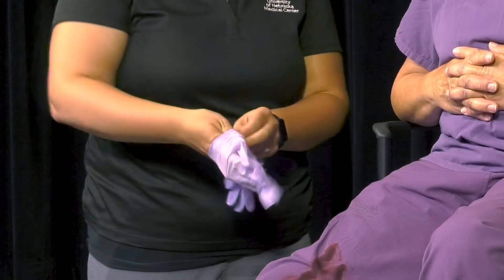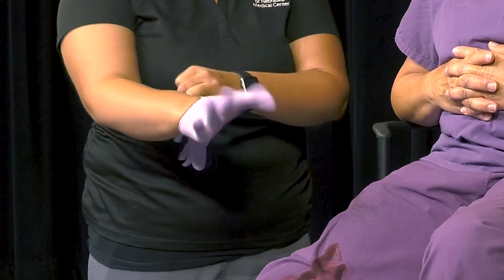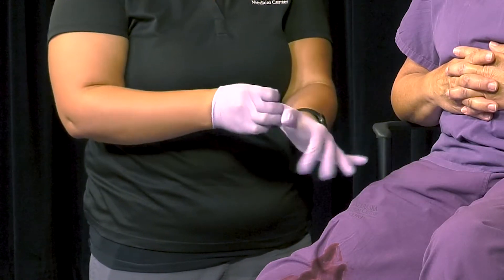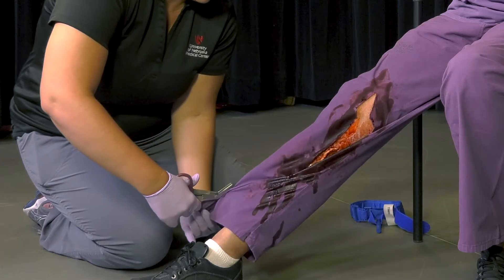Prior to applying the tourniquet on a victim with potential life-threatening bleeding, you should protect yourself by putting on gloves. Once gloves have been donned, expose the wound. You may have to cut the clothing off to expose the wound.